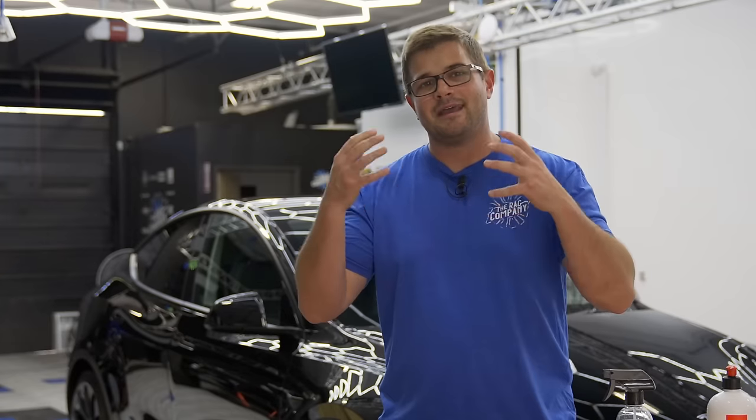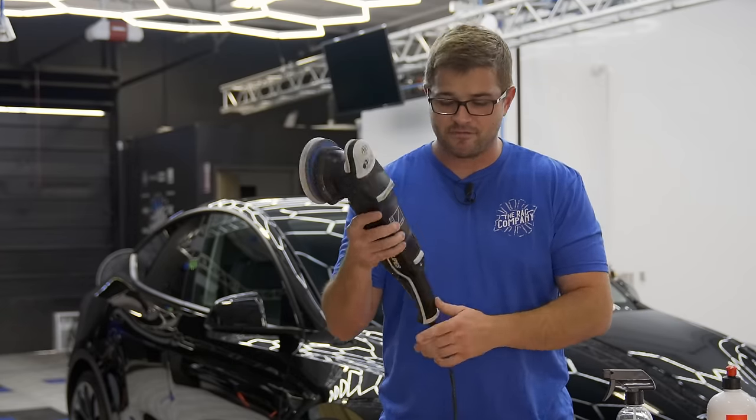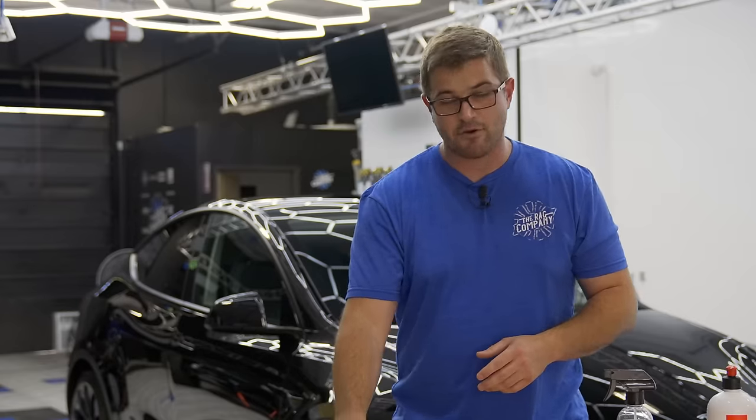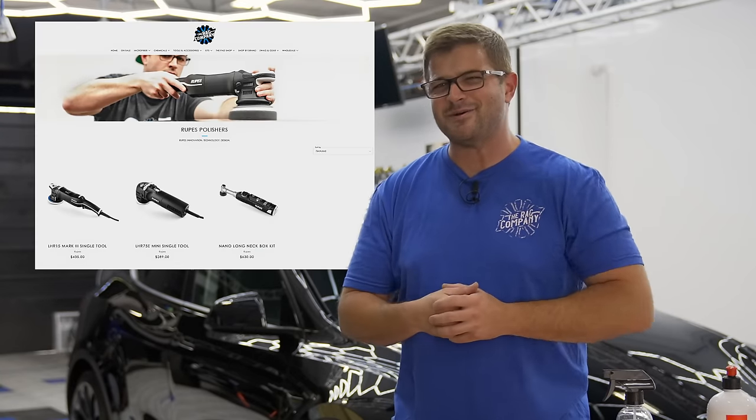This is unfortunately going to require a machine. In today's case I'm going to be using the LHR-15 Mark III from Rupes and also the LHR-75 Mini from Rupes — both machines that we now sell at theragcompany.com, which is pretty cool.